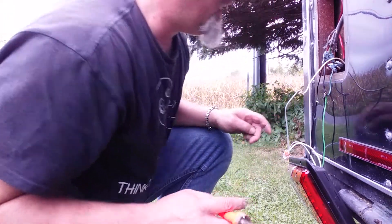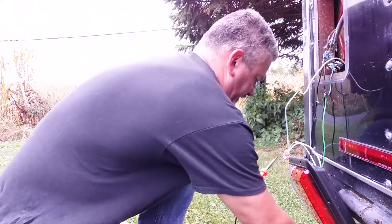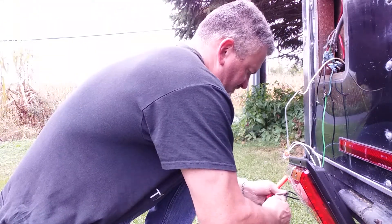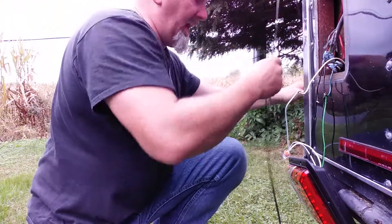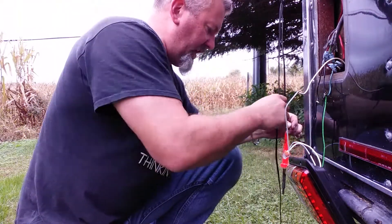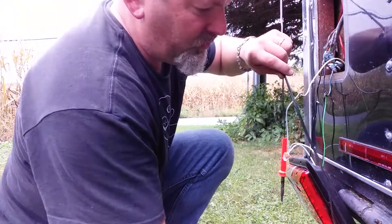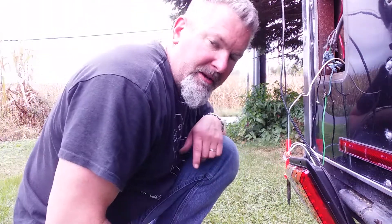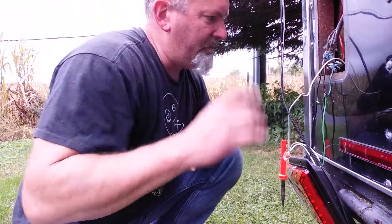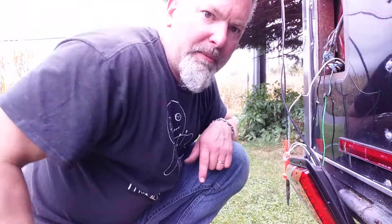All that's soldered up, so we can unplug the soldering iron. We're going to let that cool off. I'm terrible at shrink tubing, so I use electrical tape. I'm going to let that cool off, get some electrical tape, tape up those joints, and once it's all taped, we're going to mount them and test them out. I'll be back in a little bit.